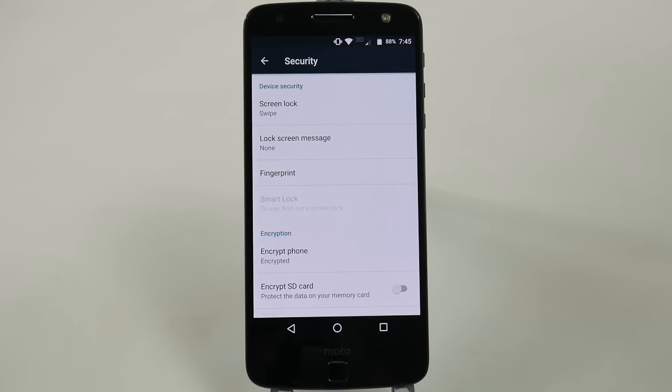Hello, this is Ricky, the Android Guy. Hey guys, today I'm going to be showing you how to set up your fingerprint on the Moto Z.